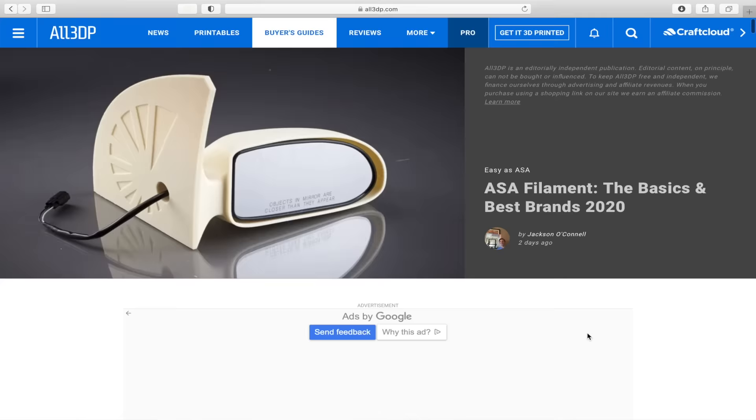ASA is an awesome filament. It's great for any projects that are going to be primarily or exclusively outside. It's got really good tensile strength and really good heat deflection. What really sets it apart is its UV resistance, meaning it's not going to discolor or degrade nearly as fast as other filaments outside. So for anything that needs high strength and needs to be used outside, this is a fantastic option.